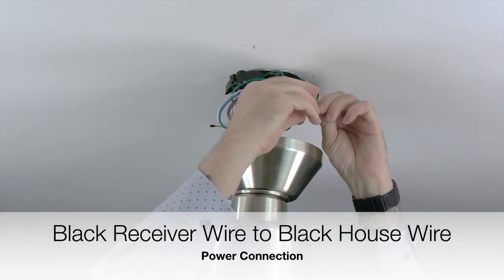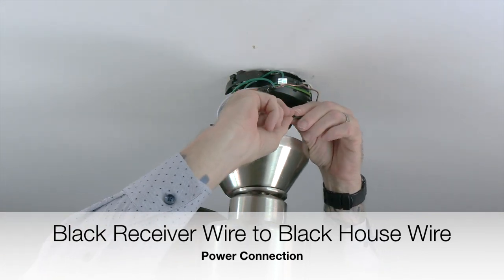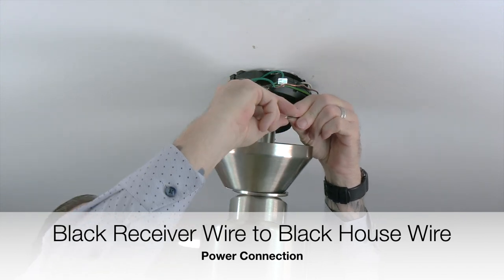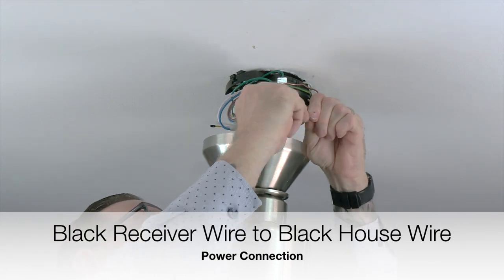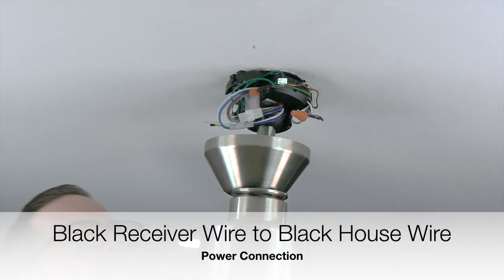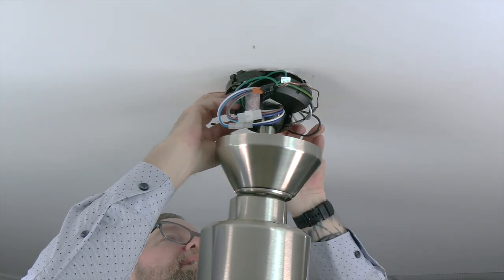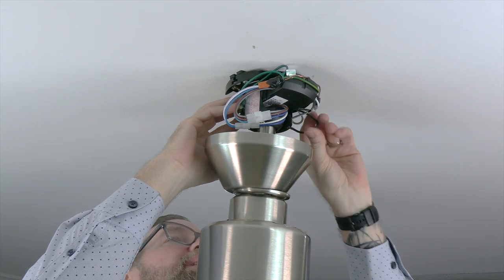Finish the wiring by taking the black wire from the receiver and connecting that wire to the black wire from the house supply lines. This is the power connection. Twist those two wires together and secure the connection using an included plastic wire nut and a piece of electrical tape. Once all the wire connections have been made, gently tuck the wires around the mounting bracket and into the outlet box to make room for the canopy to attach.